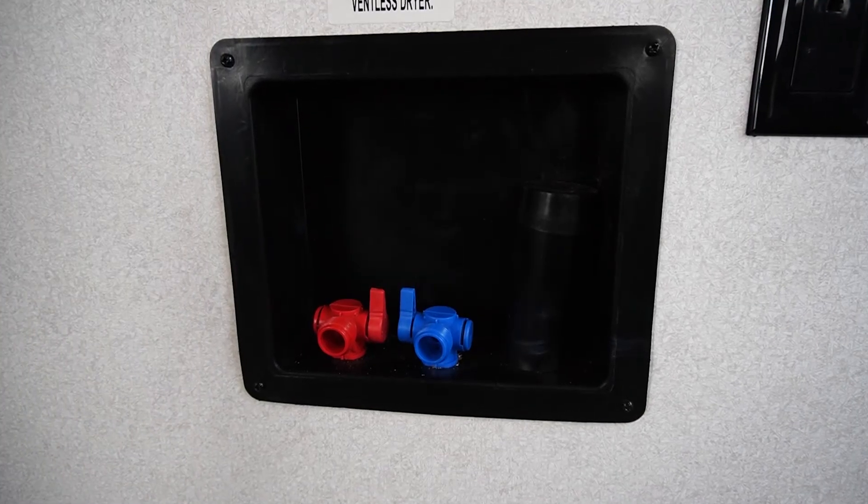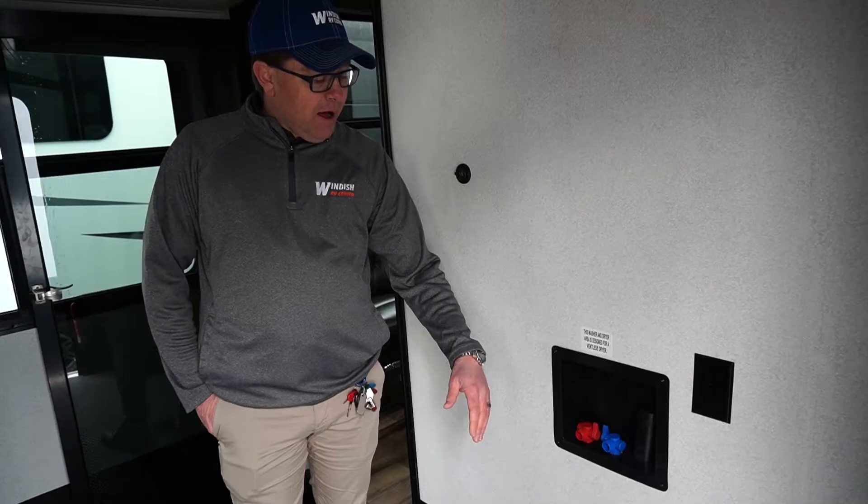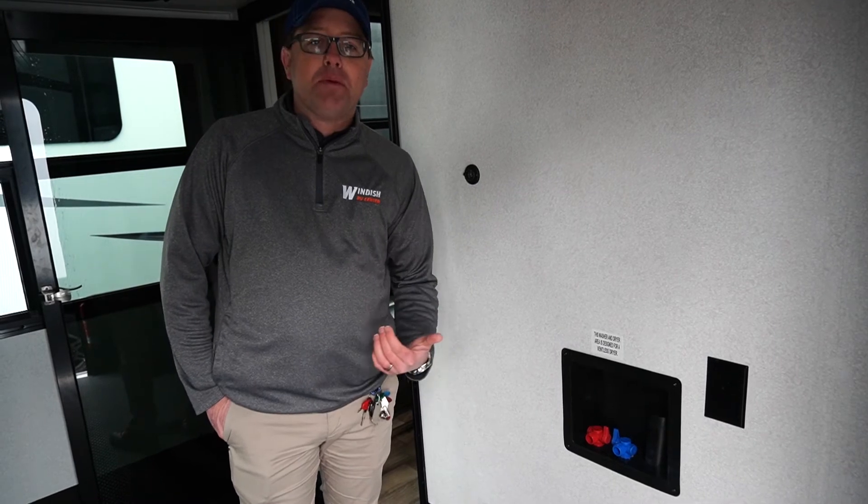You also have the washer and dryer hookups here so you can utilize this space for a washer and dryer if you want to. A lot of our customers also use it to spray off their toys when they come in the back of the trailer.